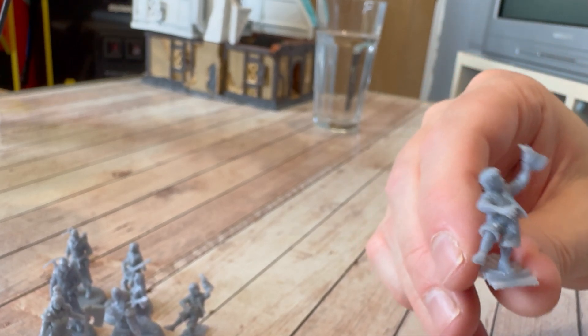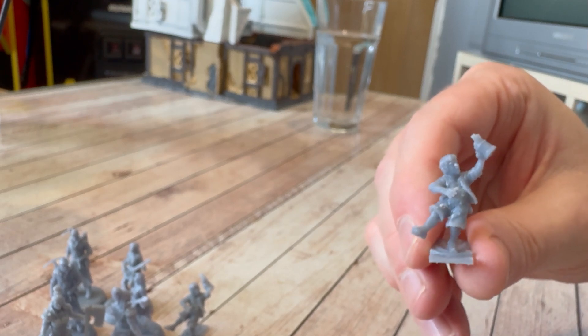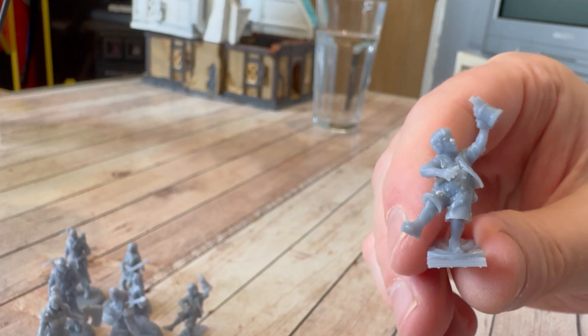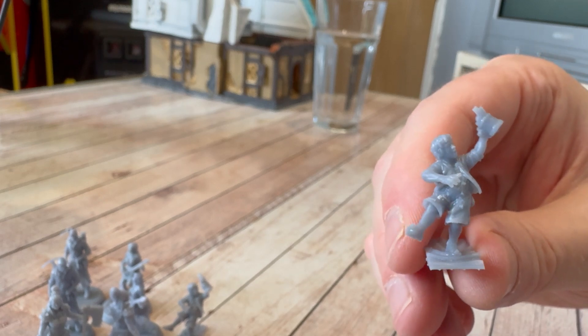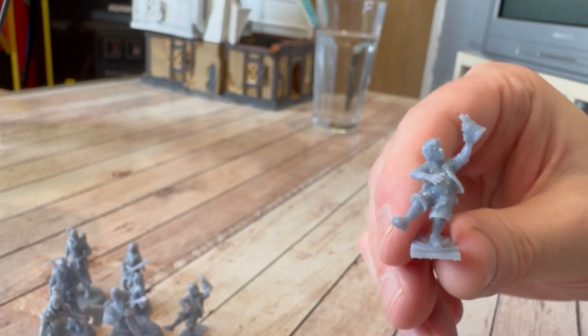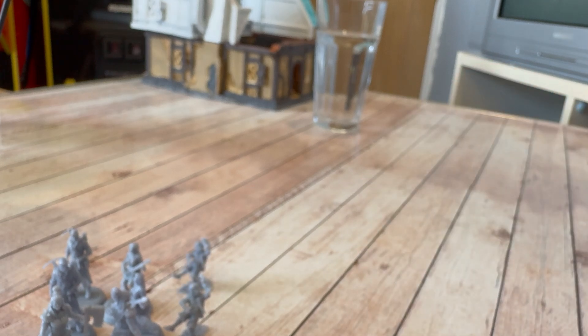However, the detail level seems exactly the same — maybe the water wash one is a tiny bit softer, but you probably wouldn't notice any difference unless you were zooming straight in and looking at all the little bits. I think with a bit of paint and some decent washes you would notice very, very little difference between the two. So let's have a bit of a round-up.